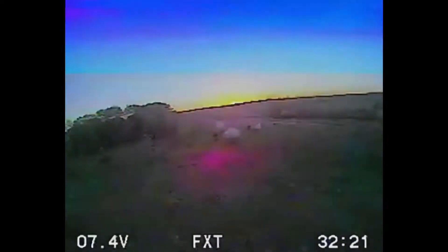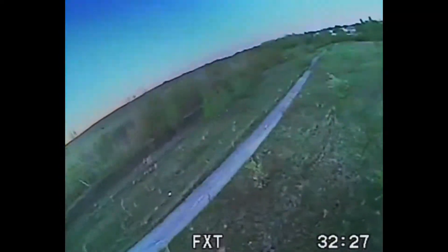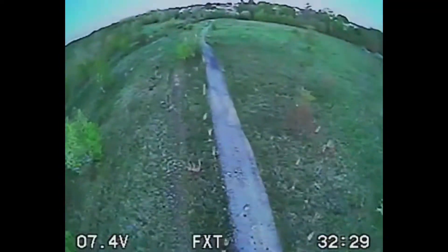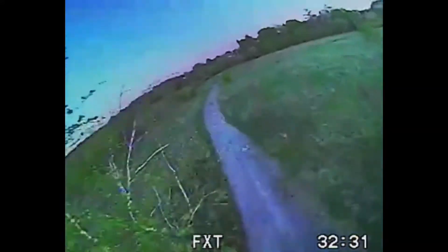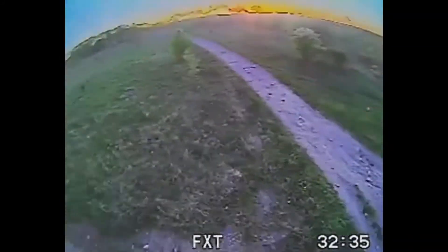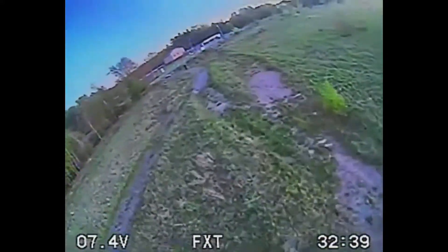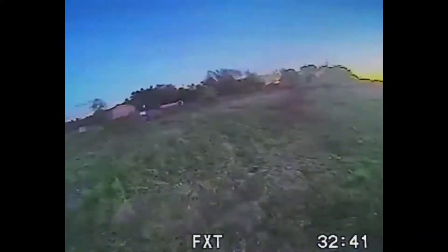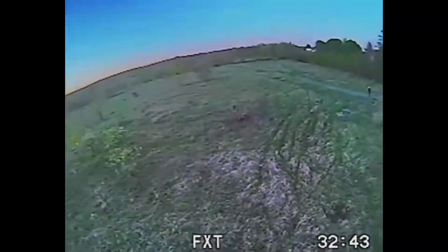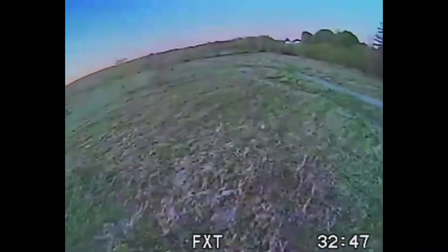I do have a beeper on this — it's controlled by the trigger on the controller. There's a beeper mod video if you haven't seen it. If you're modifying a Bugs 3 and you have not added a beeper to your drone and you're flying at long distance, you're just looking to lose it. It's super simple — one of those beepers costs like $4.99 on Amazon.